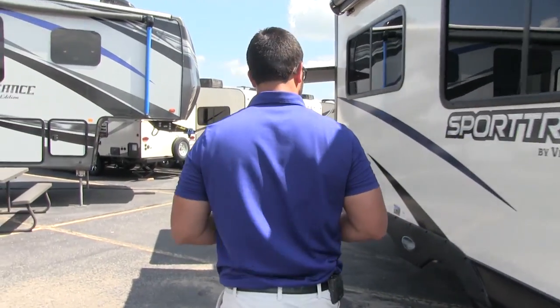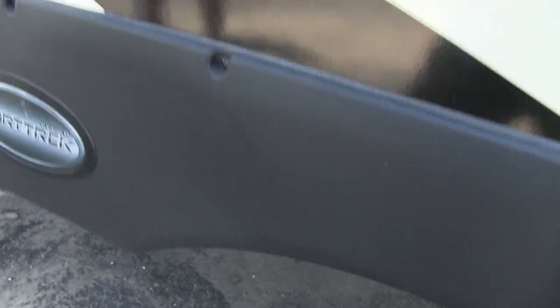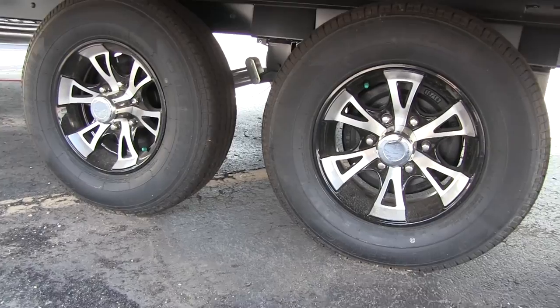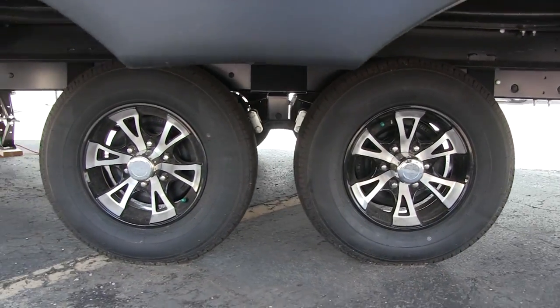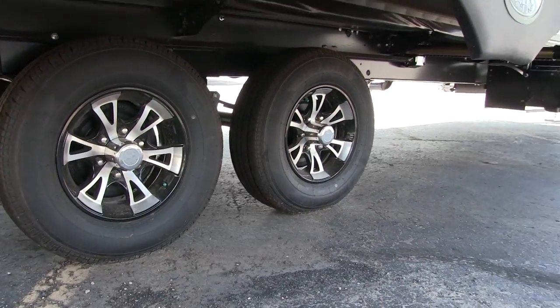If you take a look at the wheels right down below, you will see they are aluminum alloy wheels. Not only do those look great, they also won't rust and help prevent corrosion. They are nitrogen filled tires as well, which will help hold your tire pressure for a longer period of time.